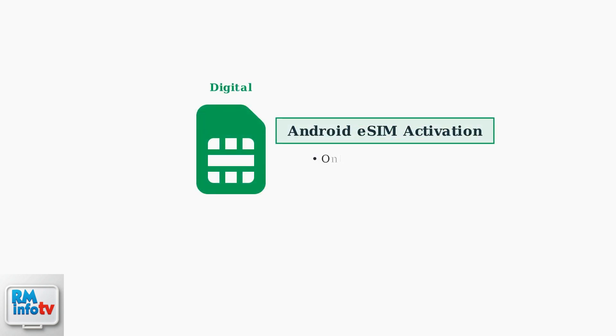For Android users activating an eSIM, you have the convenience of online activation or visiting a Cricut retail store for assistance. eSIM technology eliminates the need for physical SIM card handling.